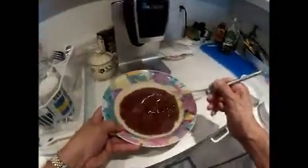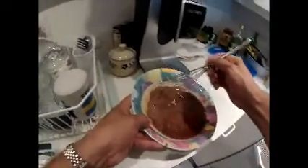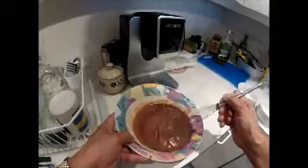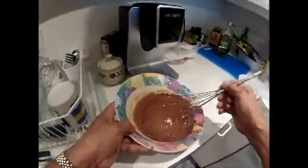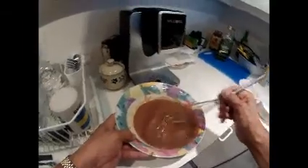Get that all together, mix and blend it together. If you've ever had chocolate melting cake on a Carnival Cruise, you know what I'm talking about.